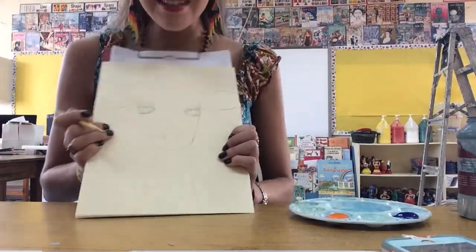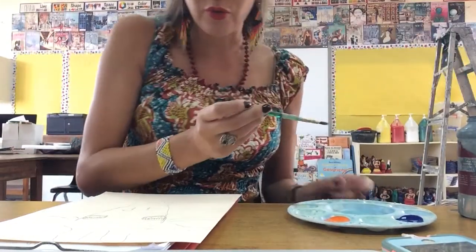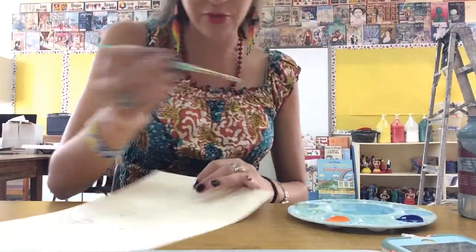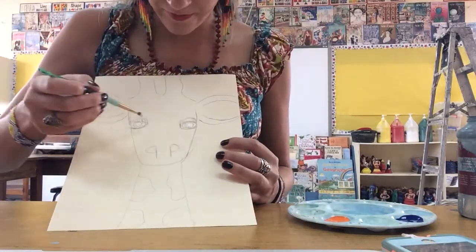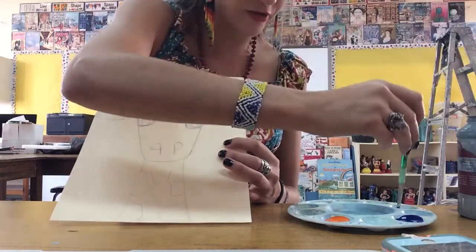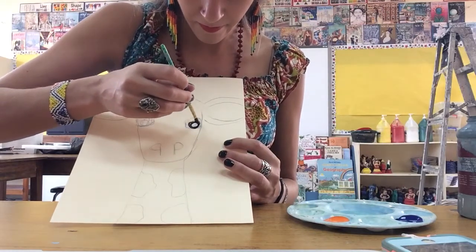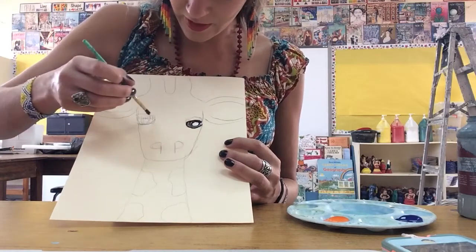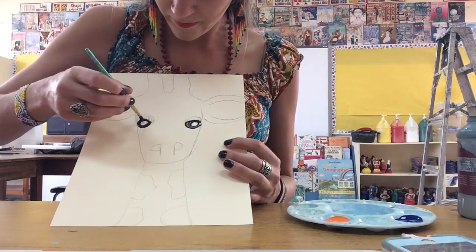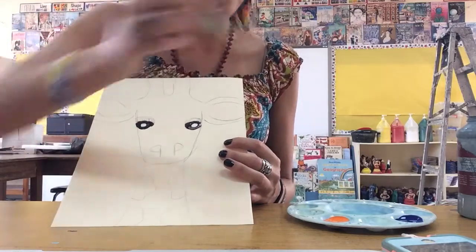Now it's time to paint. I'm going to use my complementary colors of blue and orange, but I'll start by painting the eyes. I'm going to put in a little white right there, and then surround the white with black very carefully. There we go — surrounding it with black. That's the giraffe's eyes.